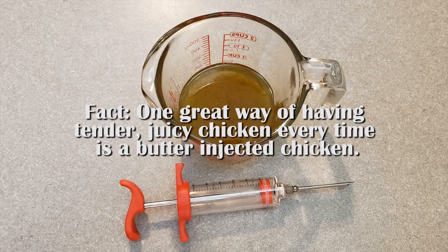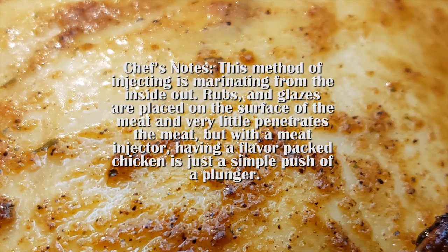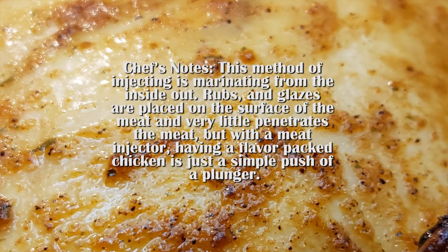Chicken is one of the tastiest meats around — full of protein, sweet, and flavorful. It's important to know all the tricks of cooking a perfect chicken breast, but this video is about infusing a whole chicken. One great way of having tender, juicy chicken every time is a butter-injected chicken. This method of injecting is marinating from the inside out.